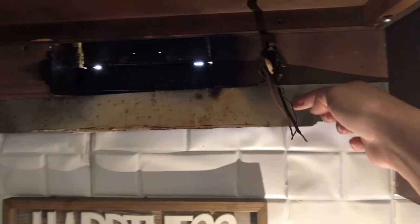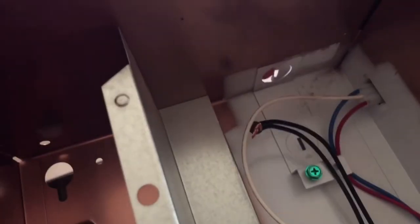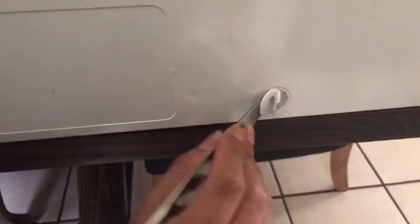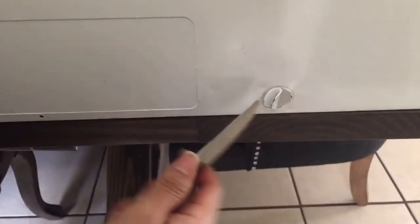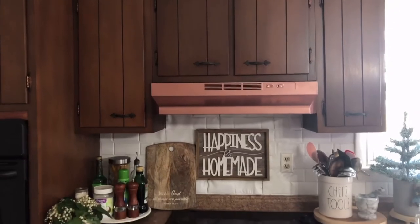Hubby actually did the wiring — there is the white wire, the black wire, and the ground that we're going to be connecting to the new hood range. Behind the hood there was this circle knockout piece where the wiring goes, so I just used a butter knife and moved it back and forth to remove that, and as you can see it popped right off. Then hubby to the rescue to help me put it in place and rewire everything.